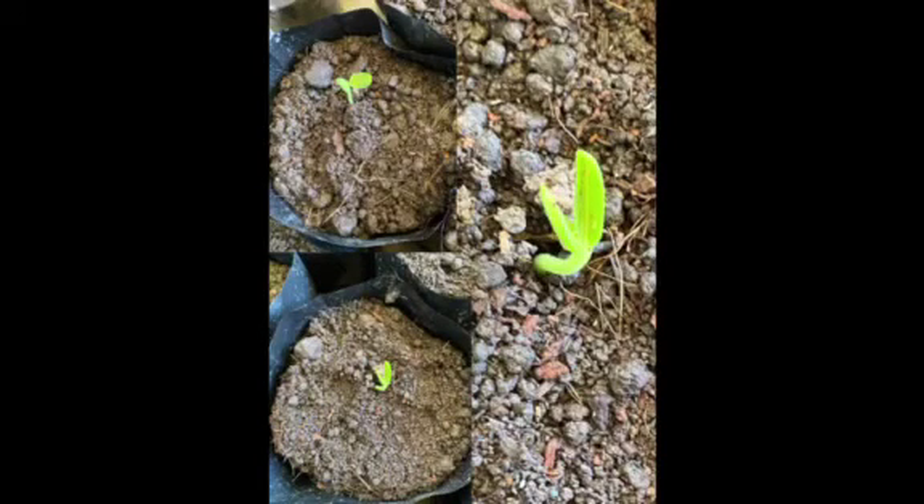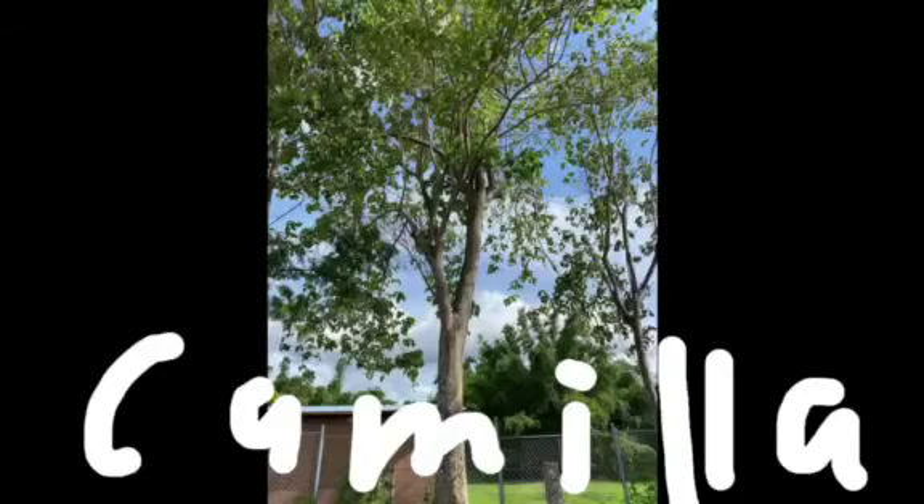It will germinate in 10 to 15 days! If you want to have a lumber business in five years, you can harvest the tree. But don't forget to plant again! I will give you an update once it grows into a beautiful tree.